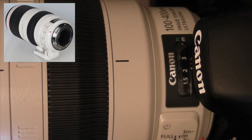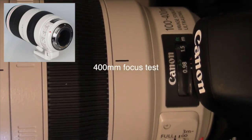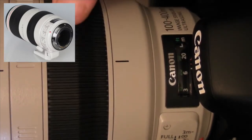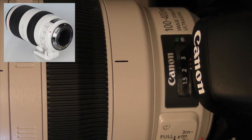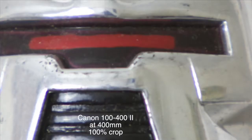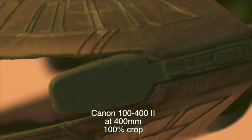Okay, let's go to 400 millimeters minimum focus, and let's change that to infinity at 400 millimeters.